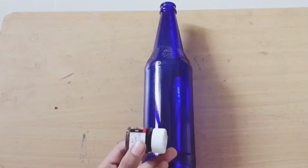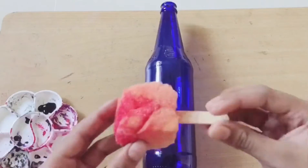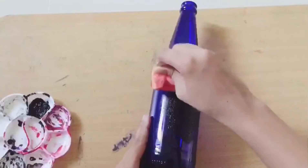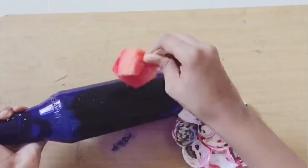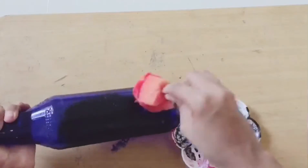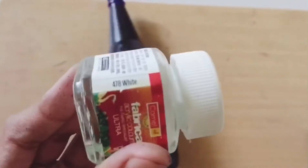First, let's take a black acrylic paint. Let's take a white acrylic paint.